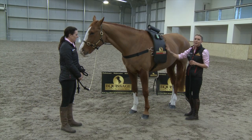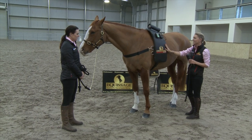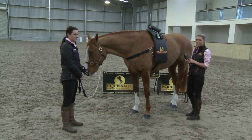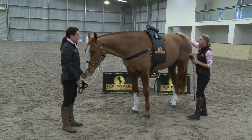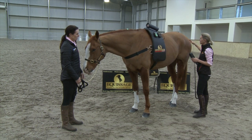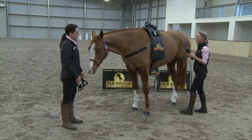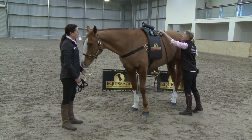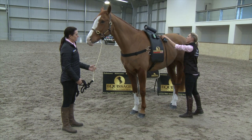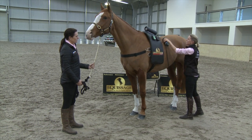Whilst the back pad is going to treat the whole horse, it's a great idea to use the hand unit to maximize the results by treating the lumbar, sacroiliac, glutes and hamstrings. Do each muscle group in sections — half a dozen passes over each muscle group will really help to release any tension.